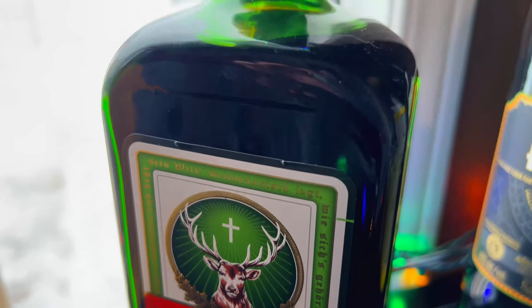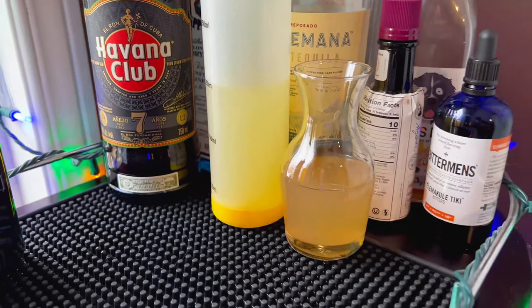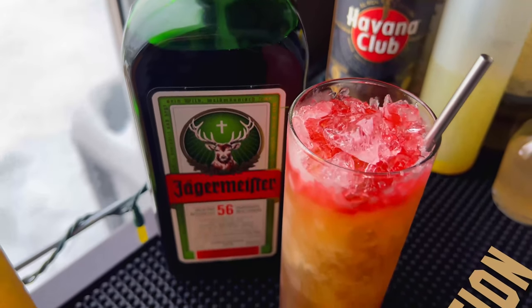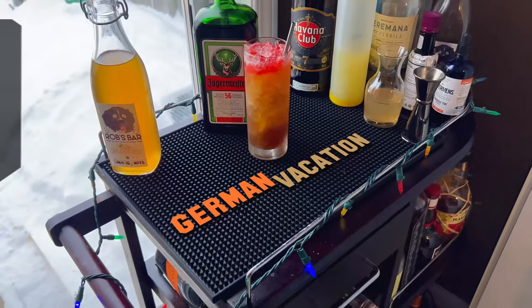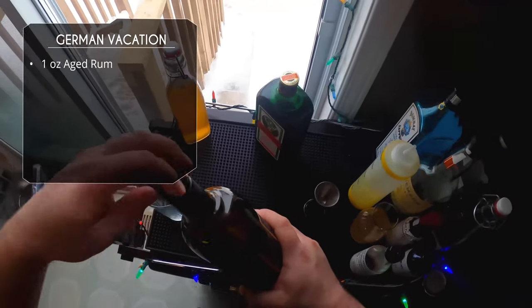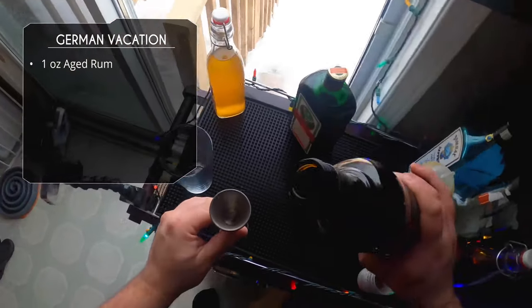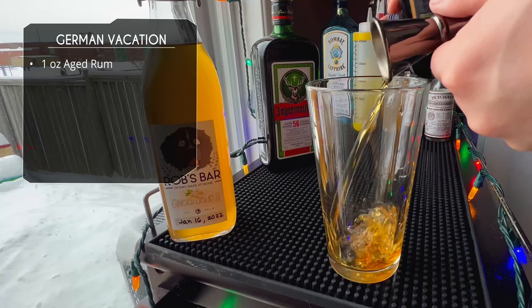Our next one uses Jagermeister — it's been a long time since I've used Jager in a cocktail. We've also got some rum. This is called the German Vacation, served in a highball glass — going to be a refreshing one hopefully. We're going to start with one ounce of aged rum, same Havana Club 7 as before, into a mixing glass.